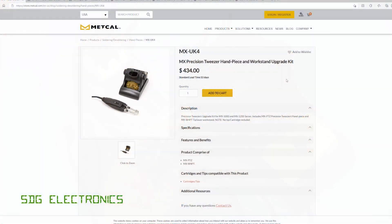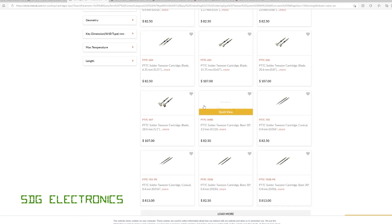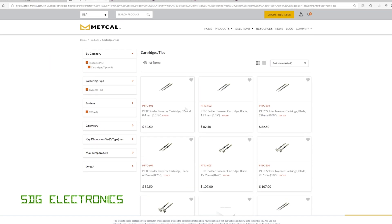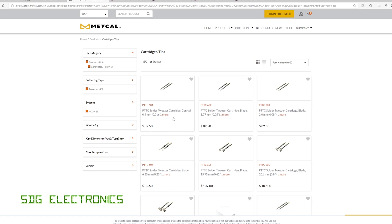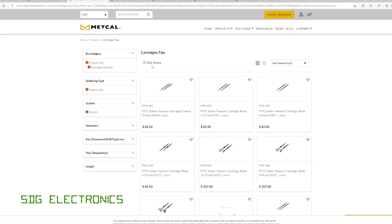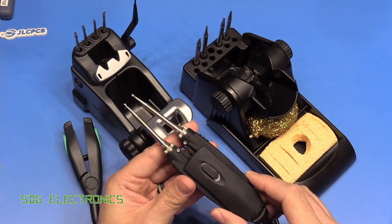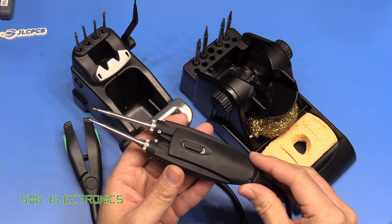They are quite expensive — $434 with the stand on the Metcal website. You can also buy it for the CV system, which we looked at recently. I don't think this has the illuminated rings because we're not trying to use this for soldering, it's for desoldering, so the validation part wouldn't work, although it will detect the cartridges. There is quite a variety of different cartridges you can use that will allow you to desolder very tiny components, SOT-23 components, right up to very large SOIC type packages with wide blade cartridges. I've been using this for probably about five years now and had really good results. I do like the handpiece a lot, and we'll take a closer look at that in a moment.